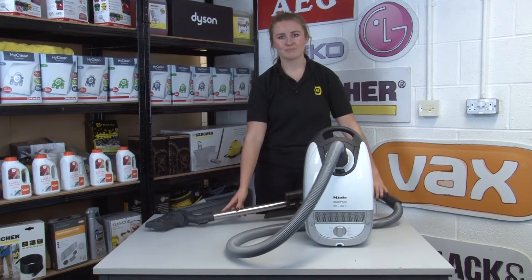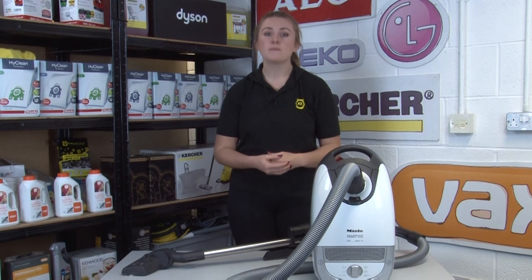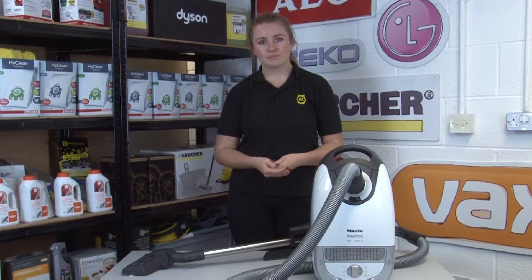Our next tip is to be wary about what you're vacuuming. If you come across a mystery substance in your shed, your garage, or your cleaning cupboard, be sure to get to the bottom of what it is first and then sweep it away rather than using your machine. If it's flammable it could be a fire hazard, and if it's toxic it could be a hazard to you when you come to empty your machine.